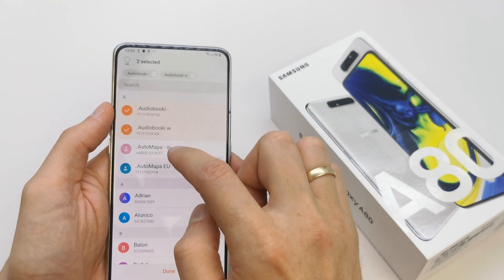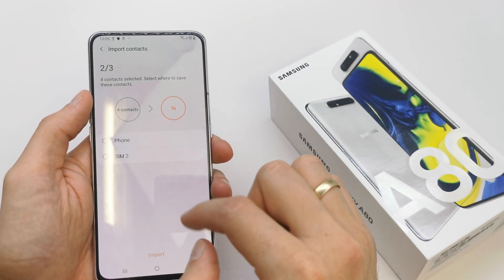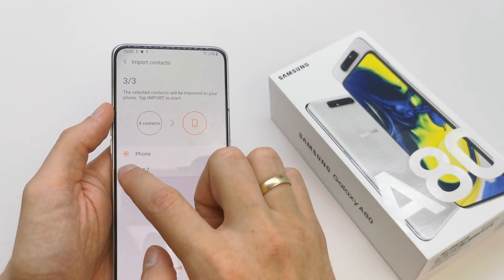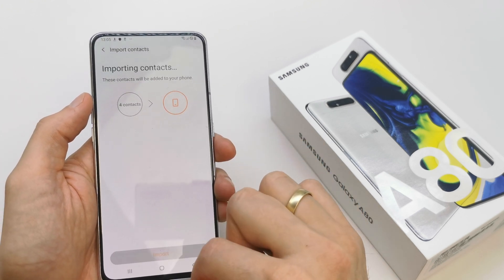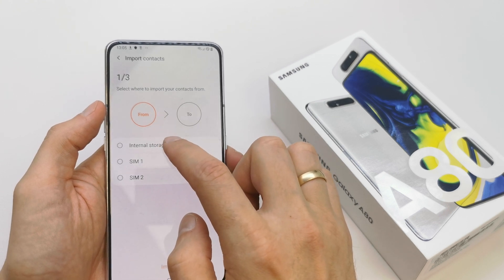If you want to import from SIM card, it's the same operation — choose it. Done and import this to your phone or SIM card too if you have it. You can also import to the phone from internal storage.